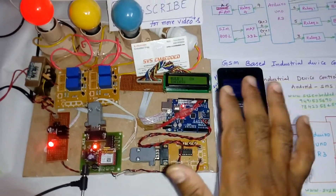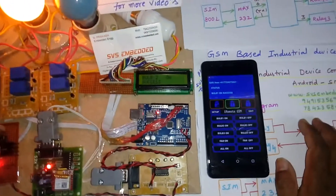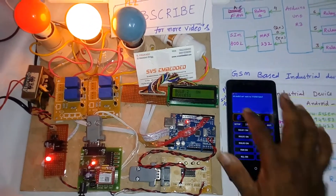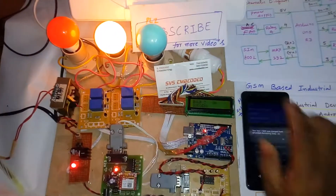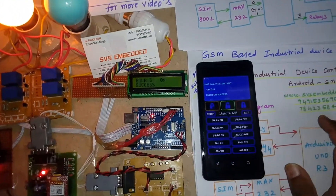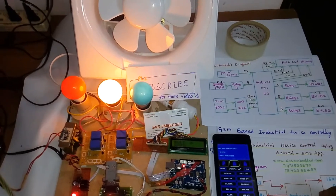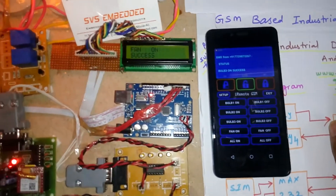The available backend commands are: bulb 1 on, bulb 2 on, bulb 3 on, fan on, fan off, all on, and all off. I receive confirmation SMS from the device. Bulb 2 on — success. Then I send 'bulb 3 on' — success. Then I send 'fan on' — fan on success. I receive the SMS confirmation 'fan on' from the device.